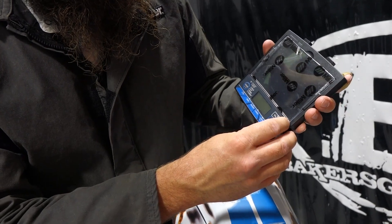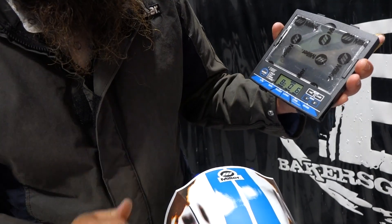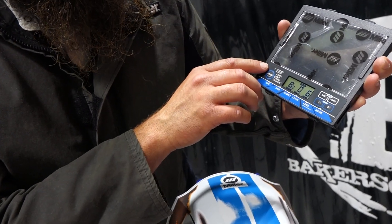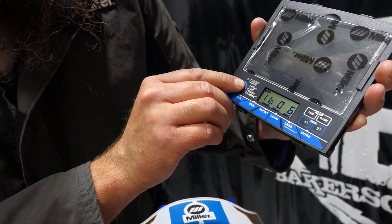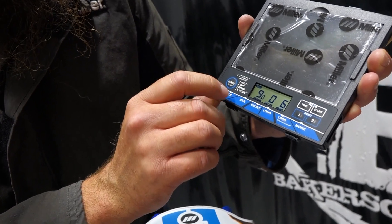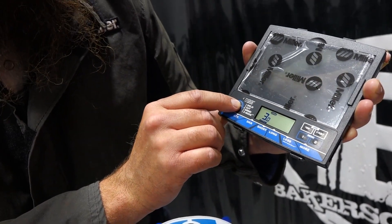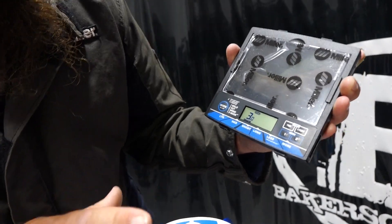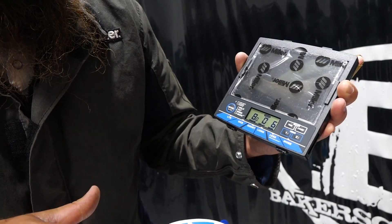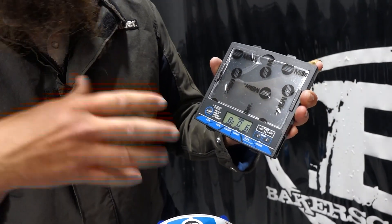Then we've got our different modes. We'll turn it on. We've got Weld, Cut, Grind, and X mode — similar to the Digital Elite. In Weld mode, we've got half shades all the way up to 13, down to 8. In Cut mode, we've got shade 5 all the way up to 8. We've got Grind mode — a straight shade 3, so it's going to be at the resting shade. Then we've got X mode, which recognizes electromagnetic arc. When you pull the trigger, you create an electromagnetic pulse and it senses that, so if you're welding outside in the sun, it won't keep flashing.